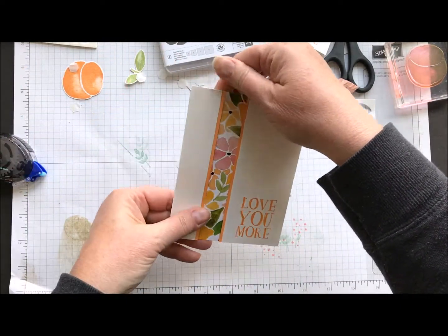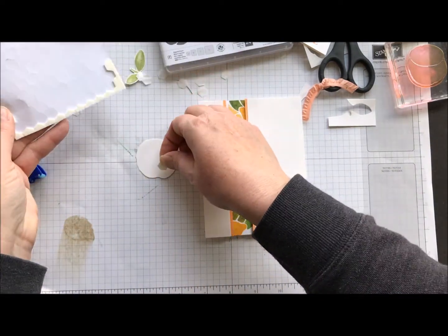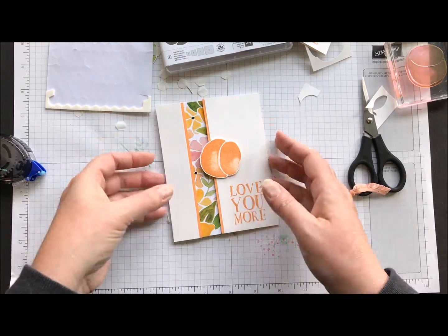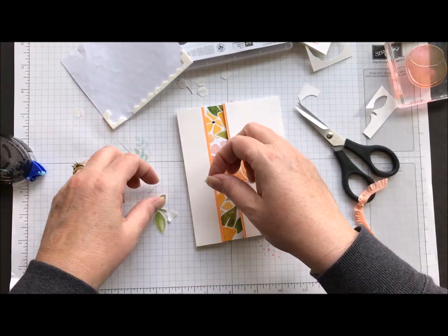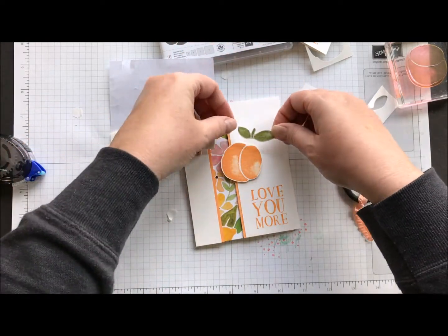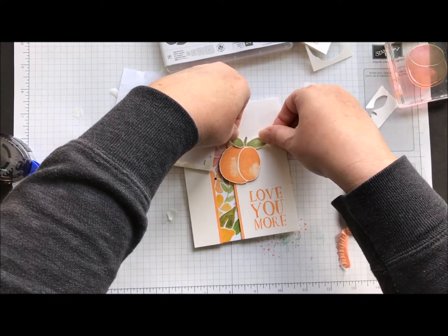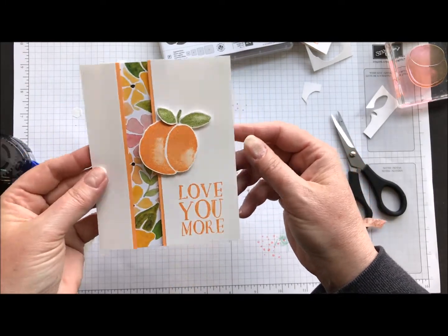Then I'm going to put some dimensionals on my peach here. I'm going to have to snip and use some of those little guys. Peach on there, and same with my little top. This is about as quick and easy as it gets — such a fun card. And that shimmery white just kind of gives it a little pop. I had that cut a little tighter on there. A little bit of shimmer — I doubt it's picking up here on the video, but yeah — a little bit of shimmer, a little bit of sparkle.